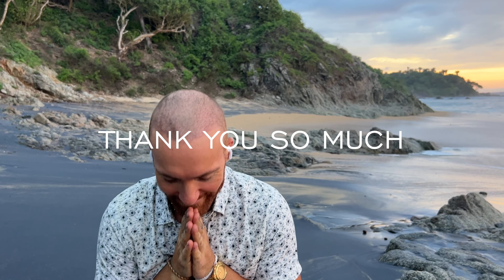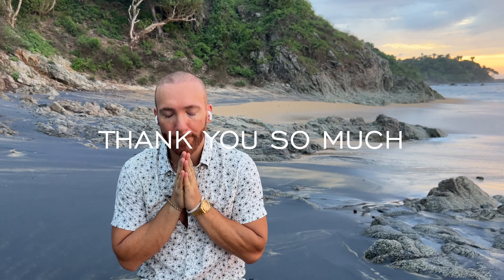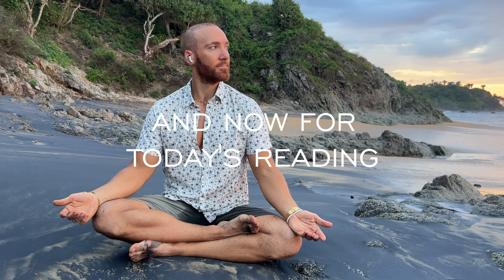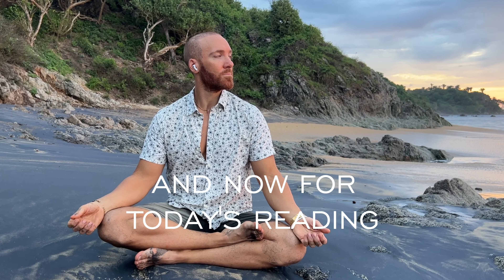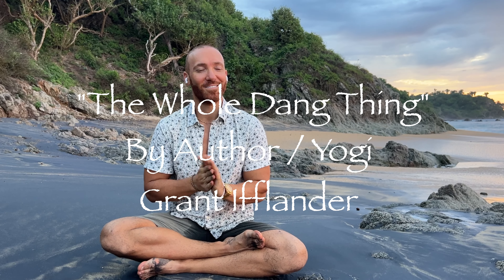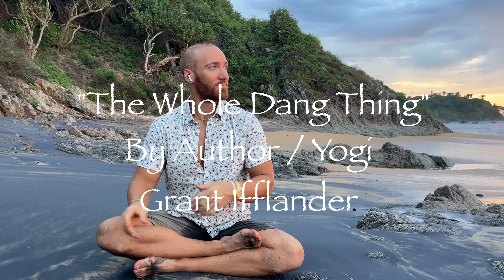Thank you so much for breathing with me today. I hope you're feeling that self-reconciliation, that wholeness and completeness where you deserve to experience life from. And now for today's reading: 'The Whole Dang Thing' by author and yogi Grant Iflander.